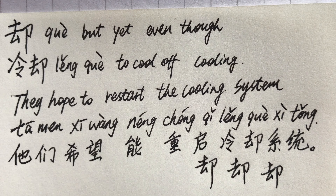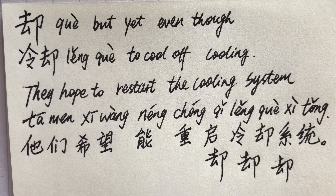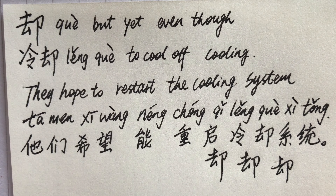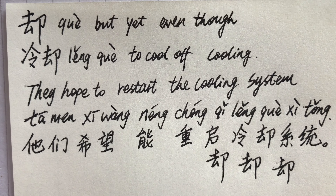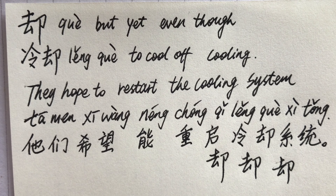But yet, even though — to cool off, cooling. They hope to restart the cooling system. They hope to restart the cooling system.